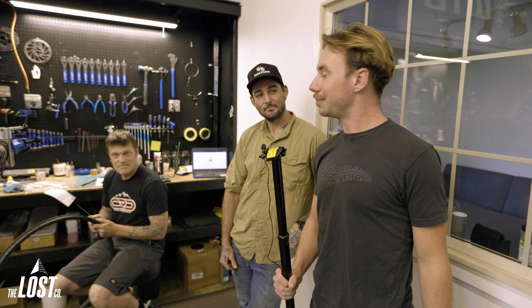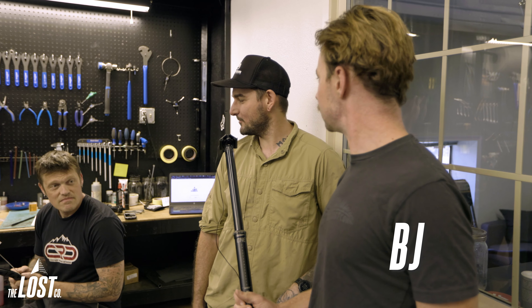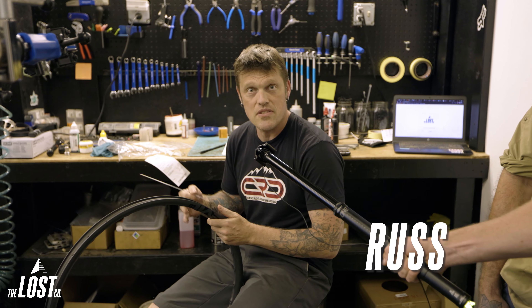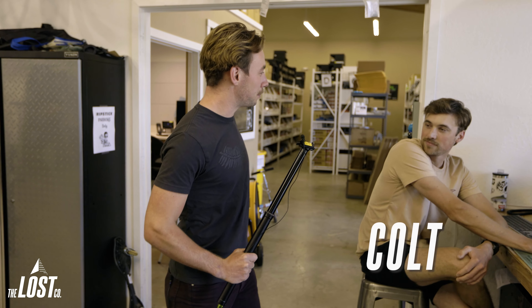We're here with Russ and BJ, a couple of our mechanics at the Lost Co, to see what they think about the best value dropper post. BJ says the One-Up post, because it has the broadest range of stack heights — drops from a 90 all the way up to a 240, everywhere in between — and it's super easy to work on. Russ agrees, running one himself. As long as you check the pressure and follow the instructions out of the box, it's been super reliable, and for $200 to $220, you can't beat it.